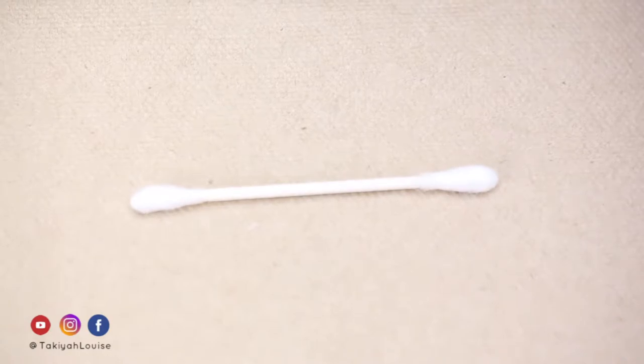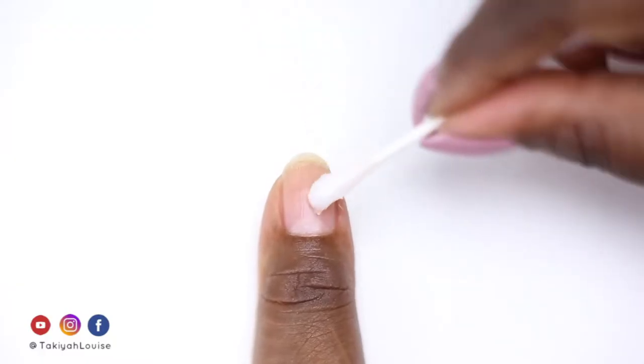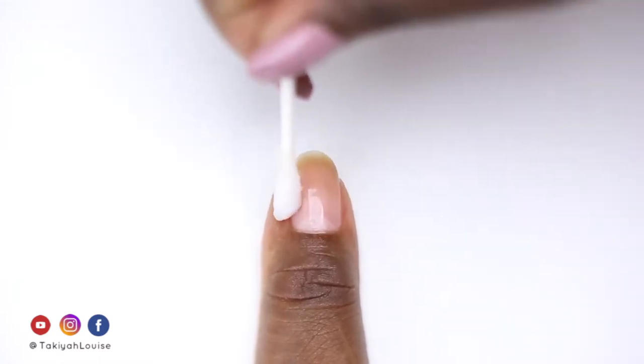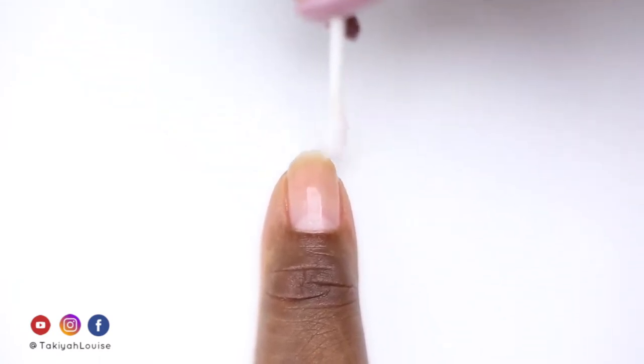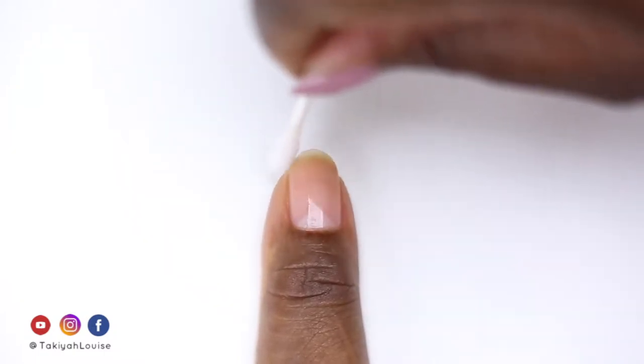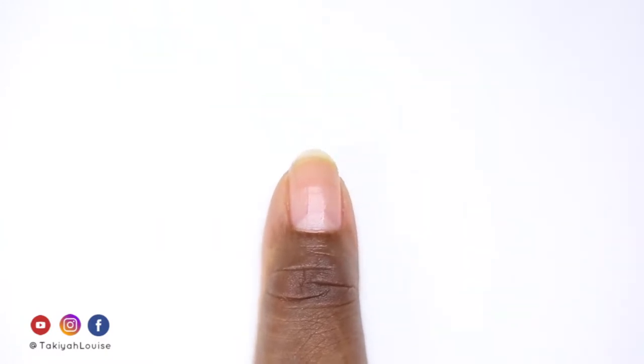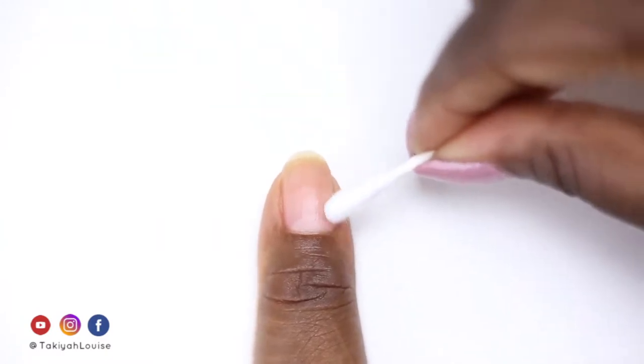The first thing I do is take an acetone-dipped q-tip and clean the surface, edge, and tip of the nail, which I did off camera. Then I flip the q-tip and dry the nail.